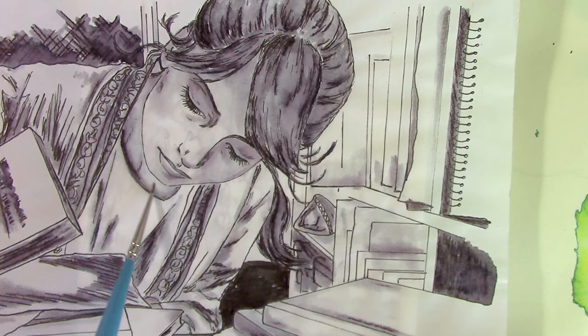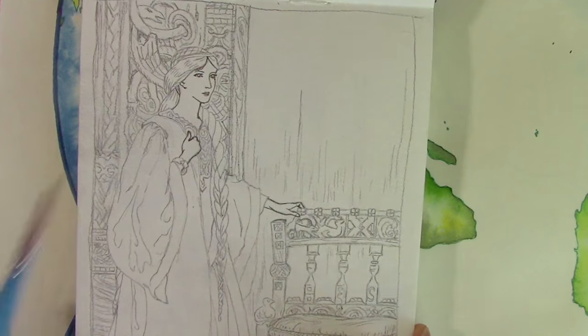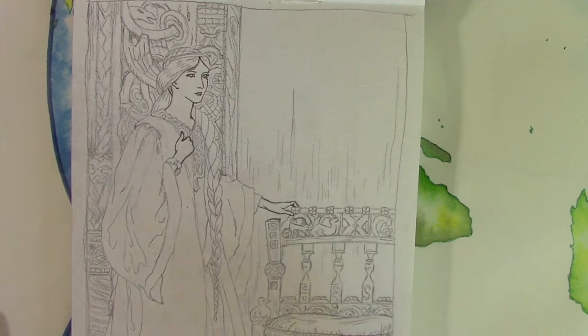One of the reasons that her face and her features haven't bled is that I did the face with permanent marker, just like I did for this study. I did the face and the hands with the Zig and we're going to do the rest of it with the Elegant Rider.